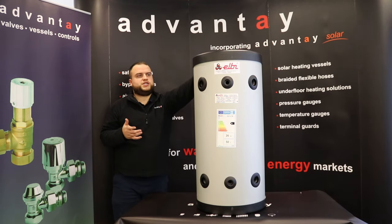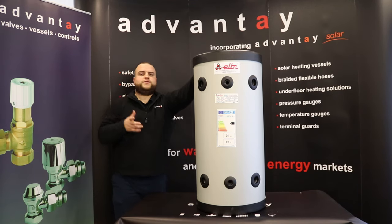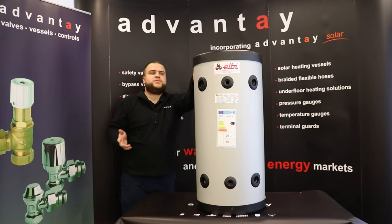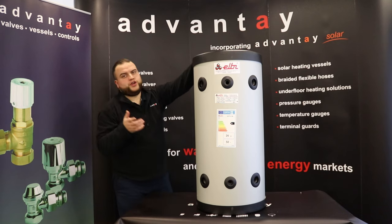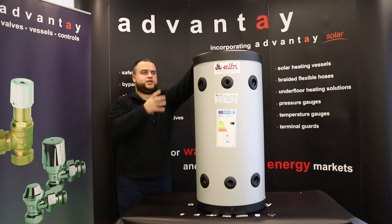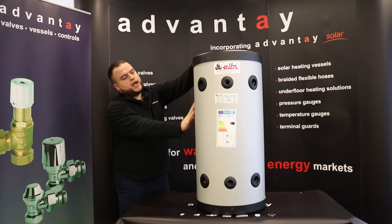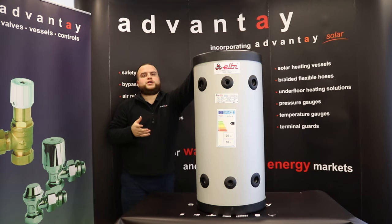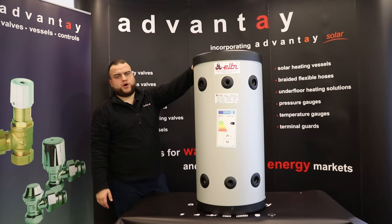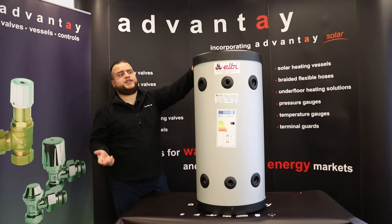If you'd like any more information or data sheets, give us a shout. Our code for it is ACP50V — don't get that confused with our wall-hung ones, which are ACP50; this one has a V on it. It's a great product and they have been flying off the shelves already, which is really encouraging for us and speaks volumes in terms of whether you want to get your hands on one — so don't miss out.